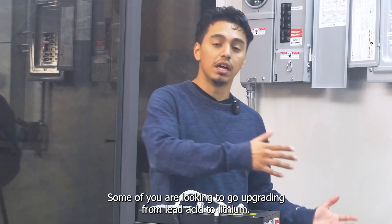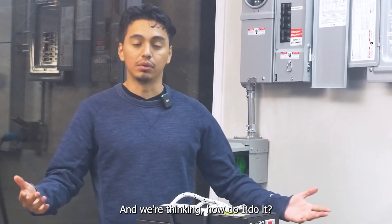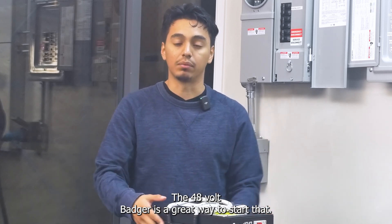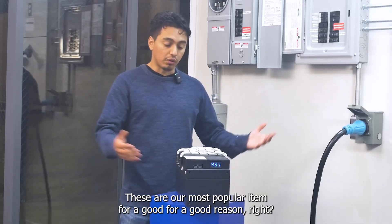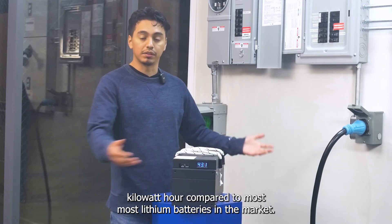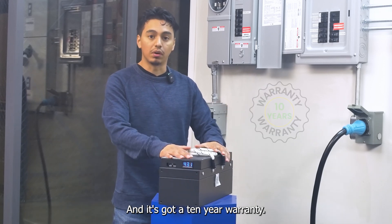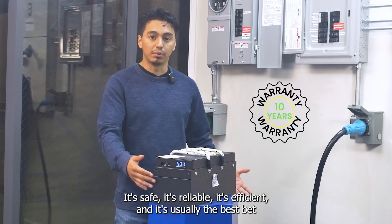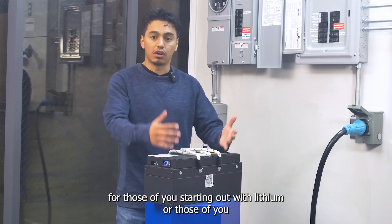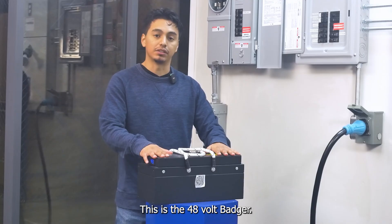For those of you looking to upgrade from lead acid to lithium and wondering how to get started, the 48-volt Badger is a great way to do that. These are our most popular item for good reason — it's got the best price per kilowatt hour compared to most lithium batteries on the market, it's got a 10-year warranty, it's safe, reliable, and efficient. It's the best bet for those starting out with lithium or looking for more upgrades. This is the 48-volt Badger.